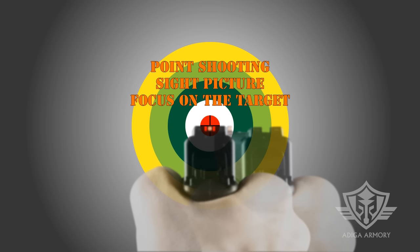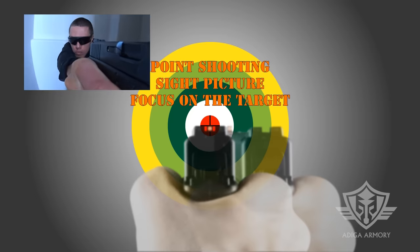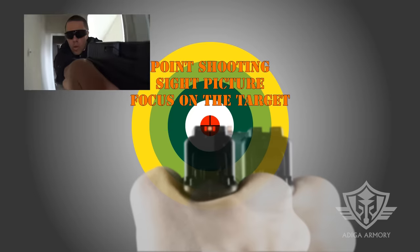The second will be something commonly referred to as point shooting. It's performed with both eyes open and a hard focus on the target. This technique is very well suited for dynamic combat scenarios in uncontrolled environments, as it allows a broader field of view and improved situational awareness.